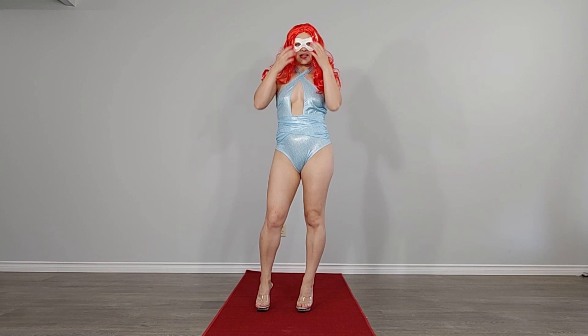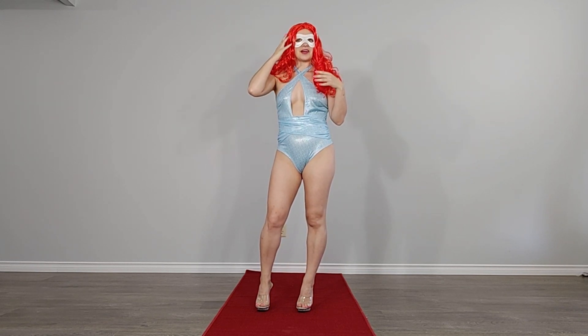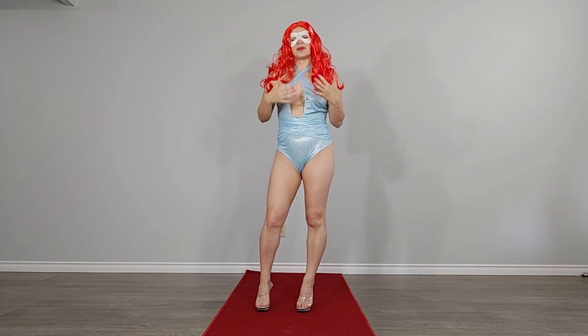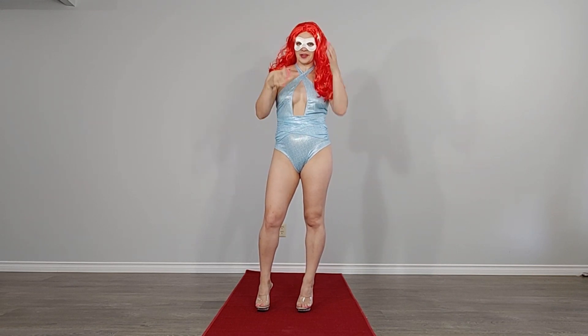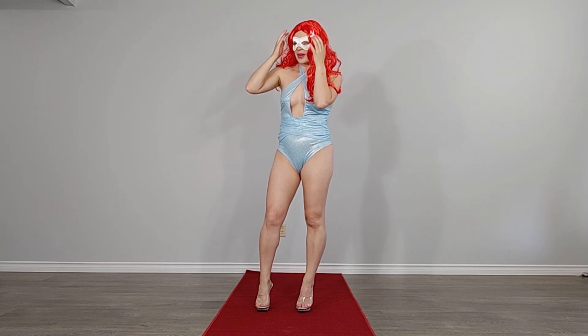So this is a new mermaid outfit that I got. It came with the wig and everything. The wig quality is not so great, but it still has a pretty color. And I like that it has a little starfish there as a brooch.